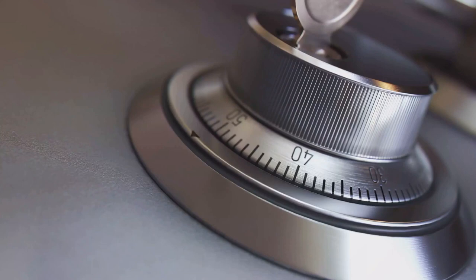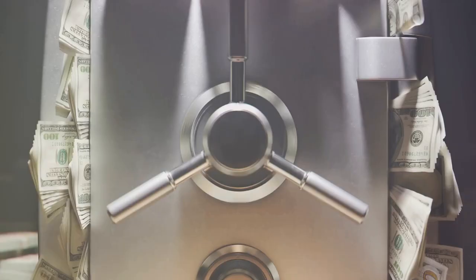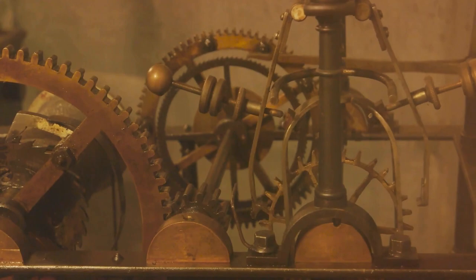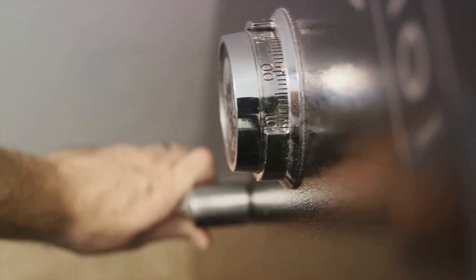Combination locks utilize a series of rotating disks or cams that must align perfectly to open the lock. Key locks use a key to move a series of pins or levers to a specific position, allowing the lock to open. Now let's get into the vulnerabilities of these locks. Combination locks, while secure, can be manipulated — with the right technique and a lot of patience, the lock can be opened without the combination.